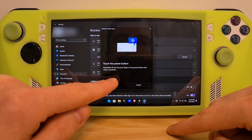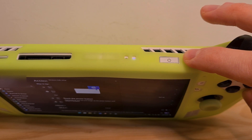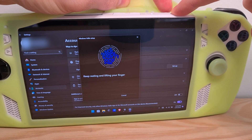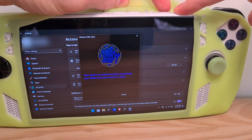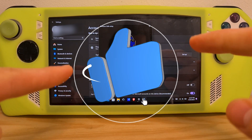It will now indicate that you have to start touching the power button, which has the fingerprint recognition technology. Start touching it, and touch the fingerprint scanner in all possible angles and ways until the setup is completed. Now you know how to set up the fingerprint scanner on the ROG Ally.